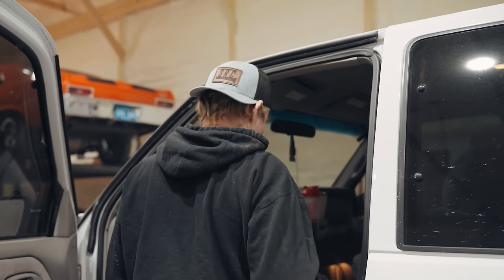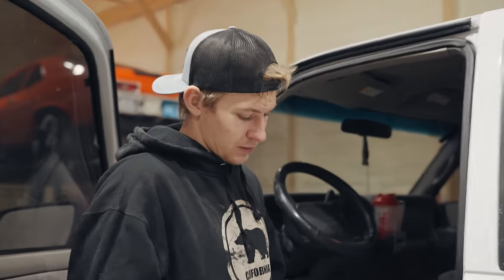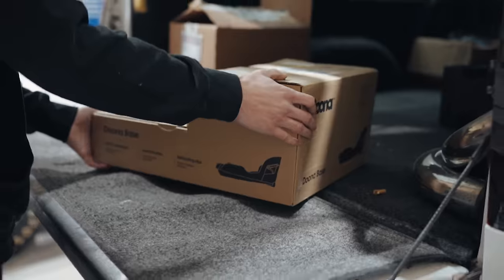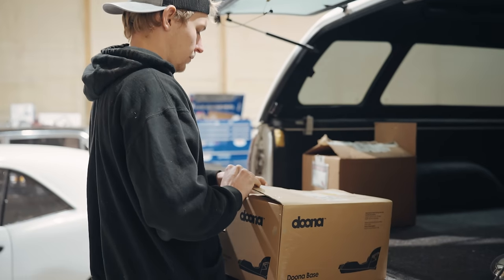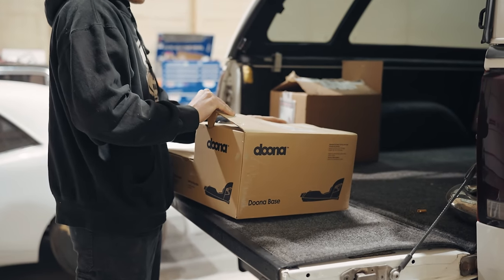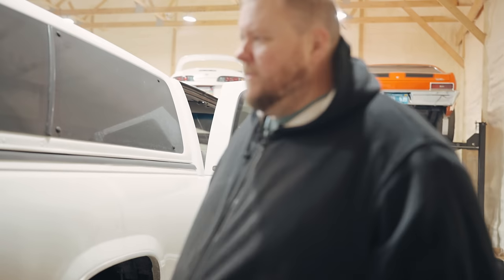Is this thing getting a turbo kit? No, but I've thought about it. I might be putting one of these in the back of the 55 here soon too - just gonna see if I'll put it up there on this one.